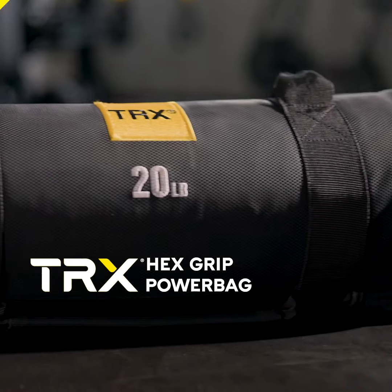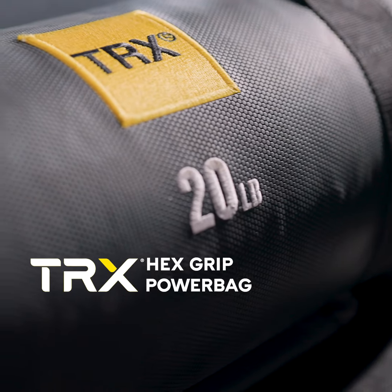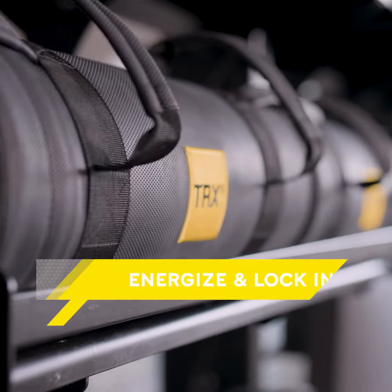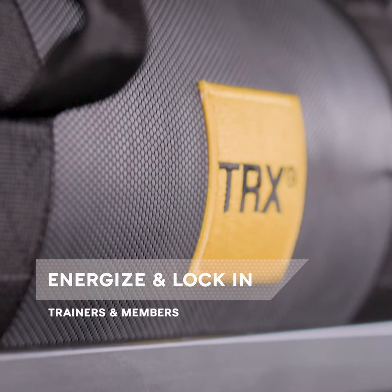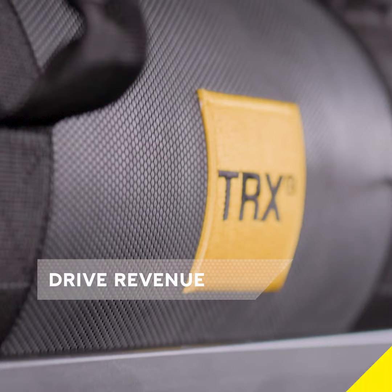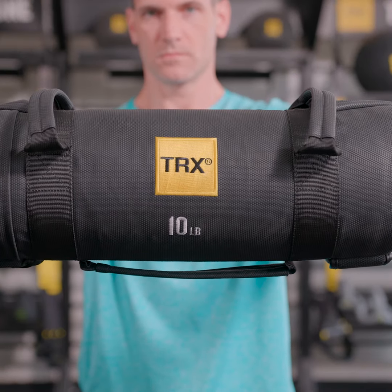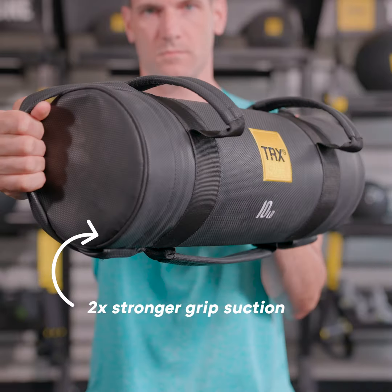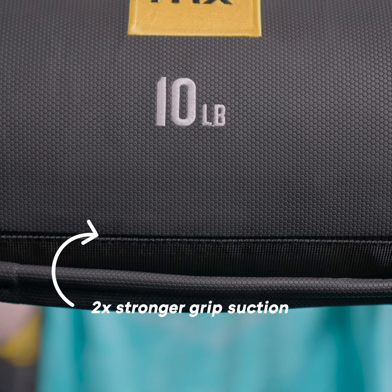Introducing the TRX Hex Grip Collection, the latest addition to our full line of commercial fitness products. A premium TRX original designed to energize and lock in trainers and members, driving revenue in your gym. TRX Hex Grip Power Bags are constructed with an innovative Hexnode shell that creates two times stronger grip suction for optimal performance.